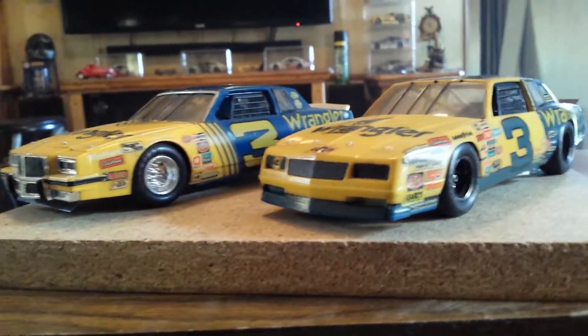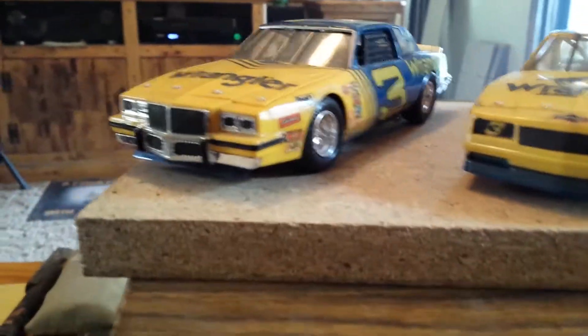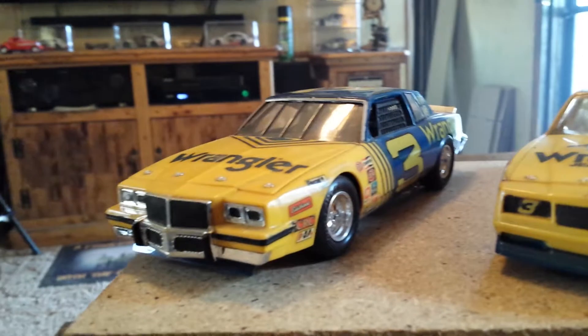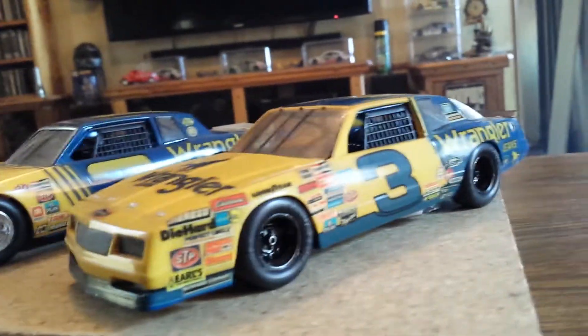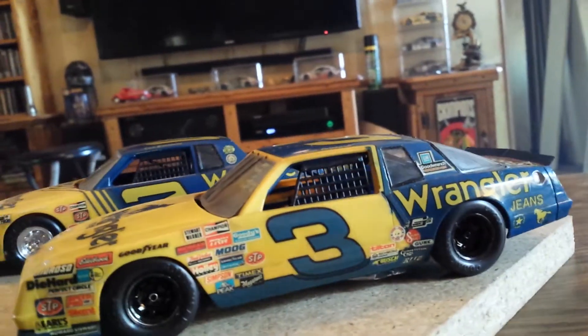Monogram was putting them out and they used to do two-car kits, two kits in one box. And this was the Dale Earnhardt Sr., the number three. It's a 1983 Pontiac Grand Prix and a 1984 Monte Carlo, the fastback version.